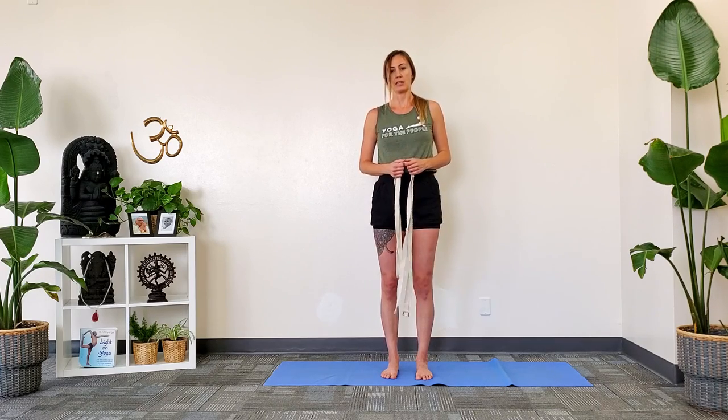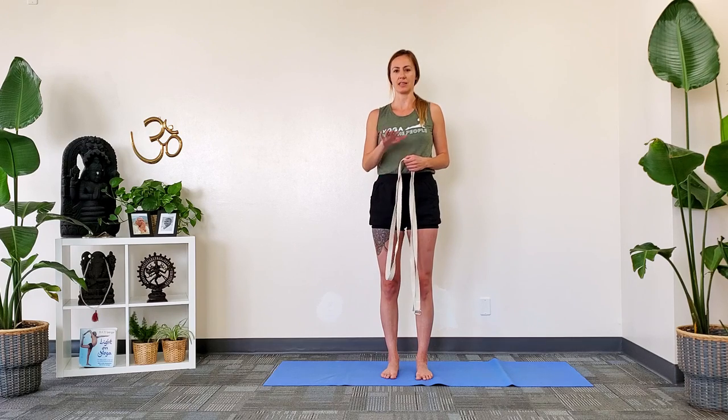If you have any questions about how to get into this, please do email us. There will be some contraindications and a few more notes about this pose in the notes section underneath the video. Okay, happy practicing. Namaste.